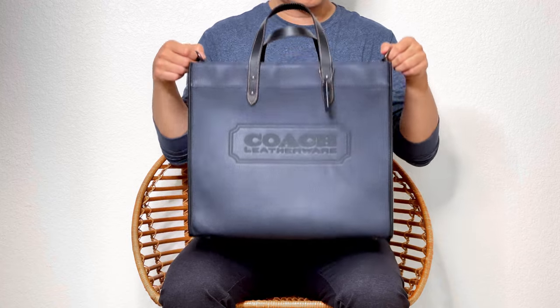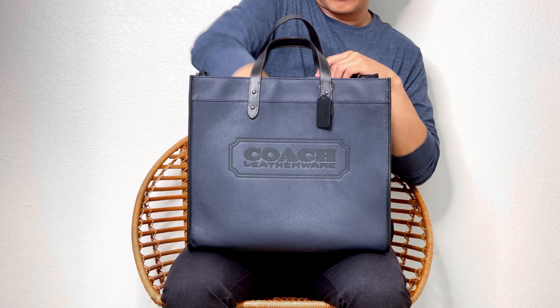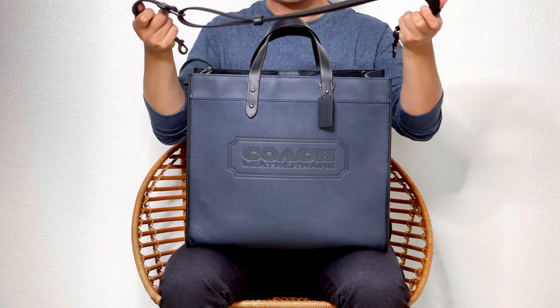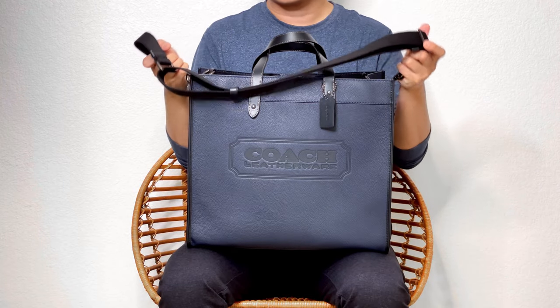The Filtote 40 has two D-rings on the side, and it comes with an adjustable strap that you can carry as a shoulder bag or crossbody bag.